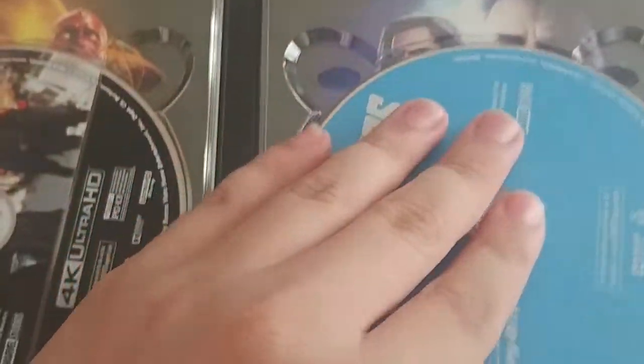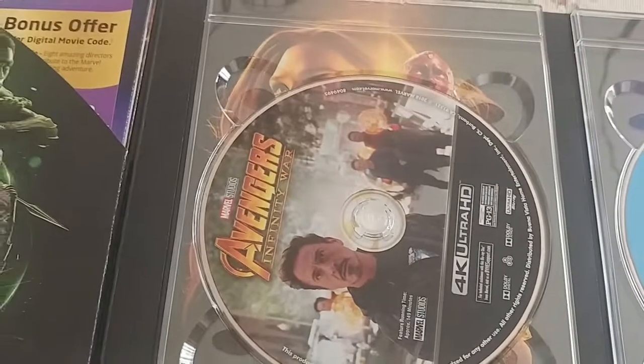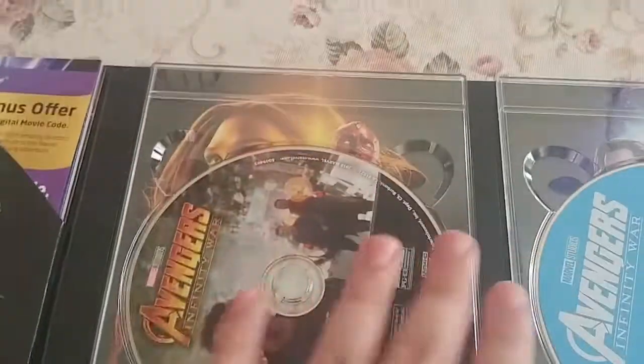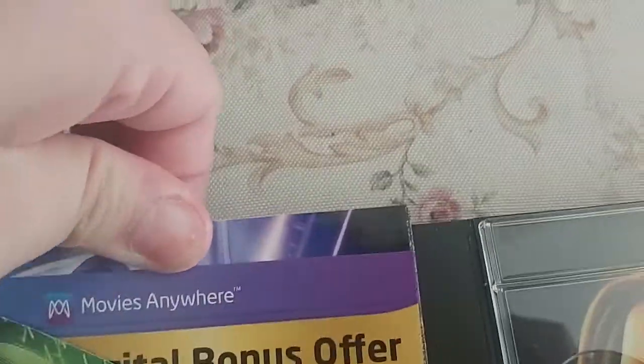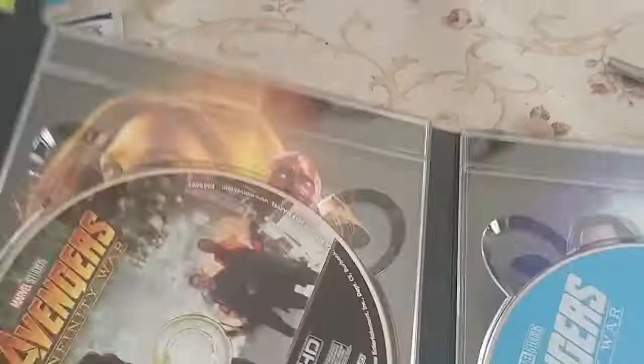I thought the case containing the discs would itself be the book — like all the pages would be built into the case and the last page would have the discs. But it looks like the 40-page gallery book is actually tucked inside separately, which I admire them for doing. That way the case itself isn't a book; the book is its own thing. These pages are a bit stiff since it's new.